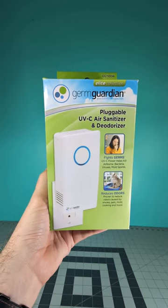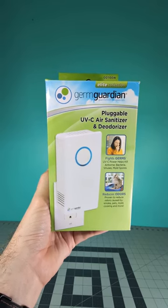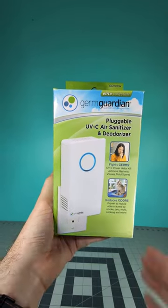Hey everyone, Thomas here and today I'm reviewing a household product. This time we're taking a look at the GermGuardian pluggable UVC air sanitizer and deodorizer.